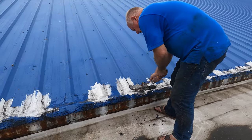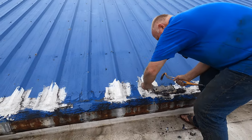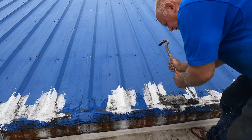We've got to take all this off. You cannot go over old tar and silicon — it's not gonna work. You've got to remove it.